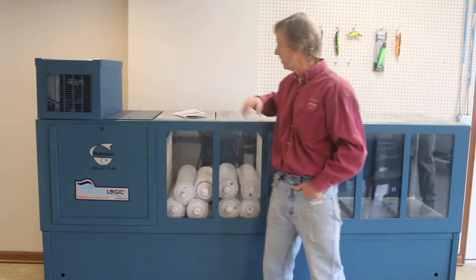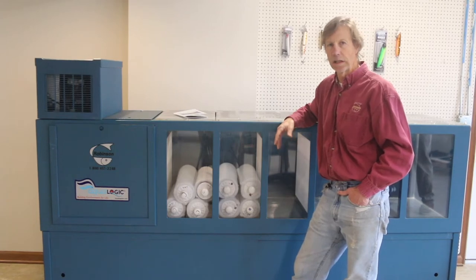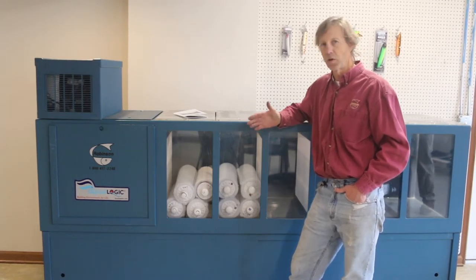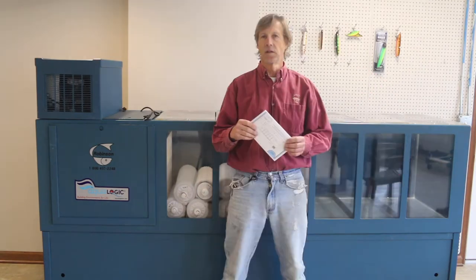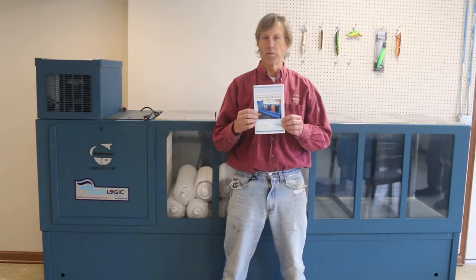We've chosen this location for today and we'll show you how we're going to get water in and also get water out. The next thing we will go through is the setup of the tank once you have put it into its location. With every tank, an operating manual will come with the purchase and we are going to walk you through the manual today.